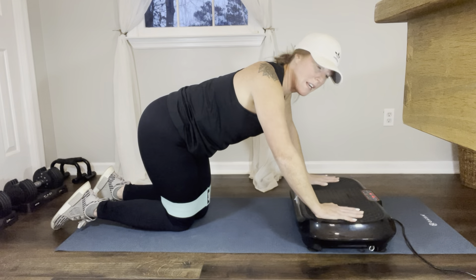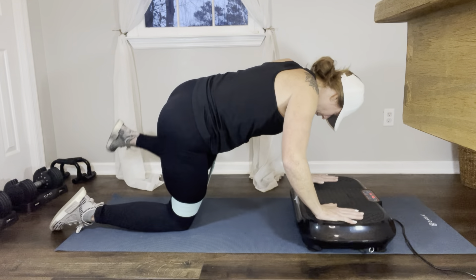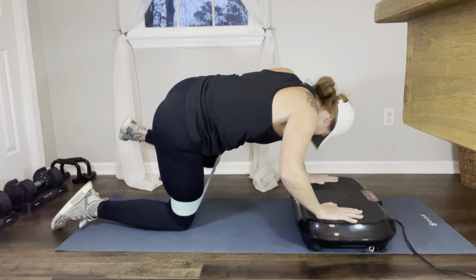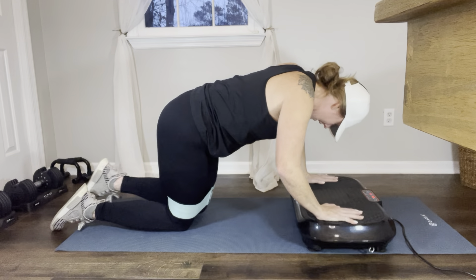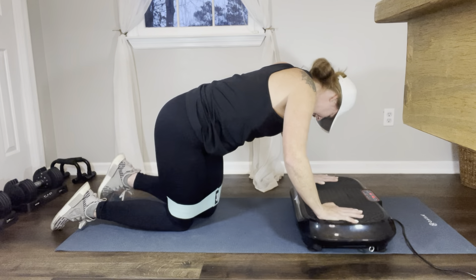That's getting harder. Now pulse for 10 at the top: 1, 2, 3, 4, 5, 6, 7, 8, 9, 10. Good.